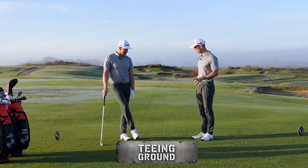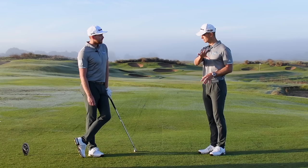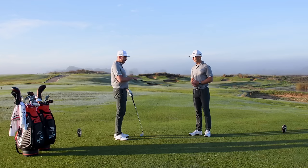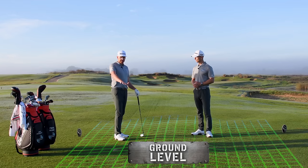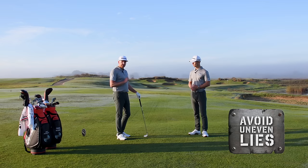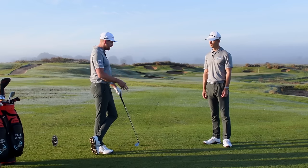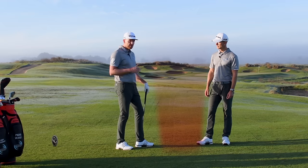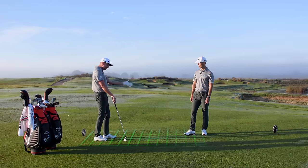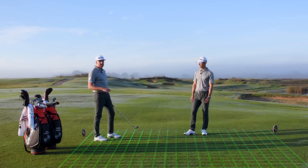On the teeing ground, the first thing to consider is the level of the ground — avoid uneven lies unless you want to play a draw or fade from the lie. Golfers often just go for the middle of the tee, but you need to use the whole environment. You've got anywhere between the tee markers and two club lengths back. You can even tee up with the ball in that rectangle while standing outside the tee markers — that's allowed.